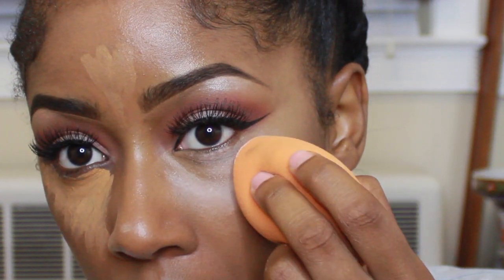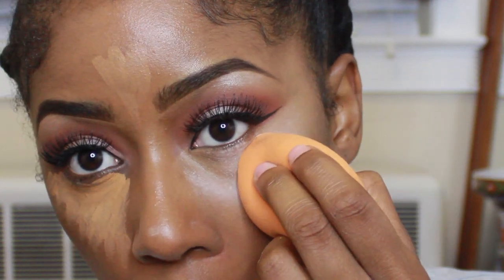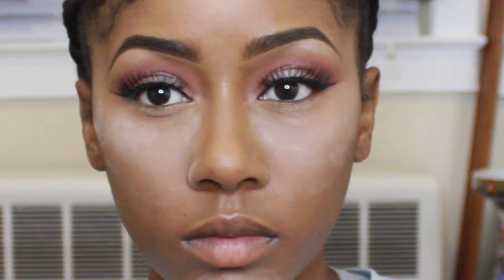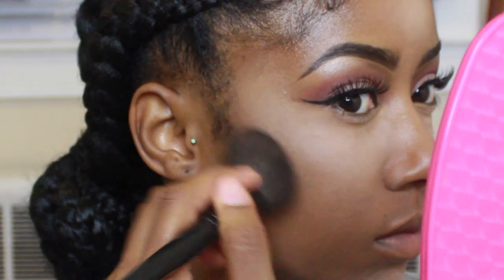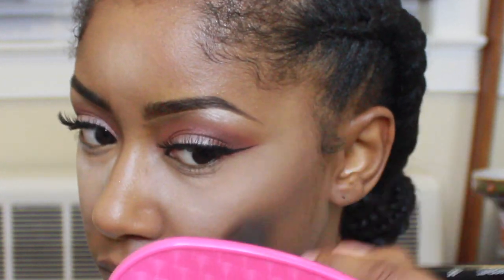I'm also gonna start contouring a little bit. I don't really go too heavy on the contour — I just want something that's really soft and natural. And to go over that, I am gonna use this — actually, this is not foundation, this is compact powder. I love MAC Mineralize.